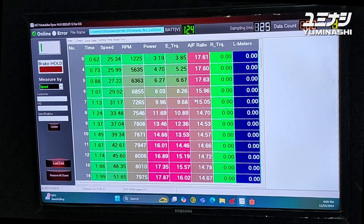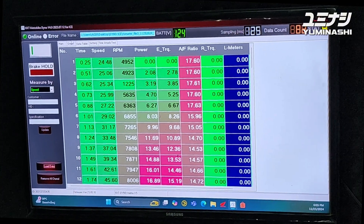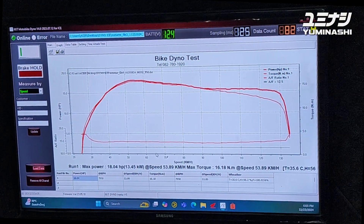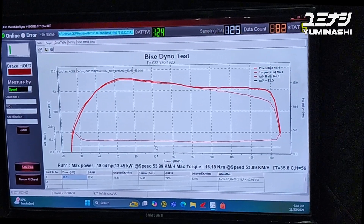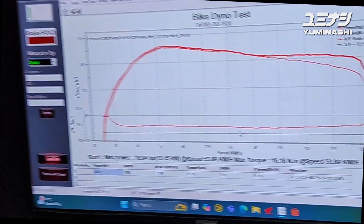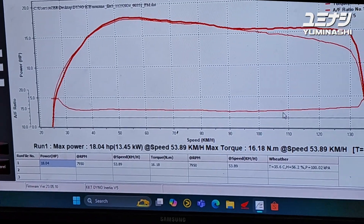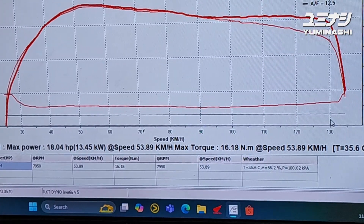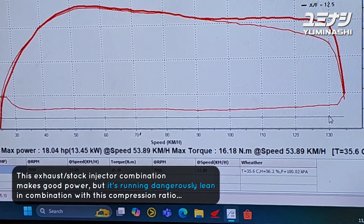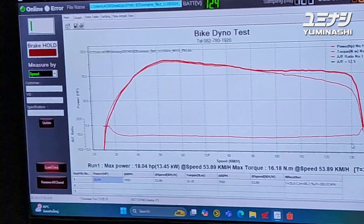What a difference - same piston, same cylinder head, original cylinder head. You can see that small line below - that's the air-fuel ratio - and it's really lean. We will install a larger injector now to compensate.